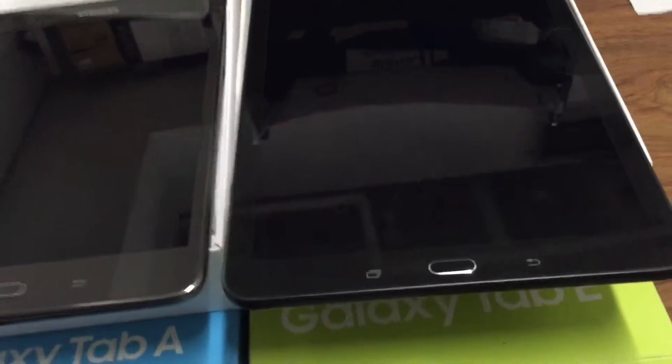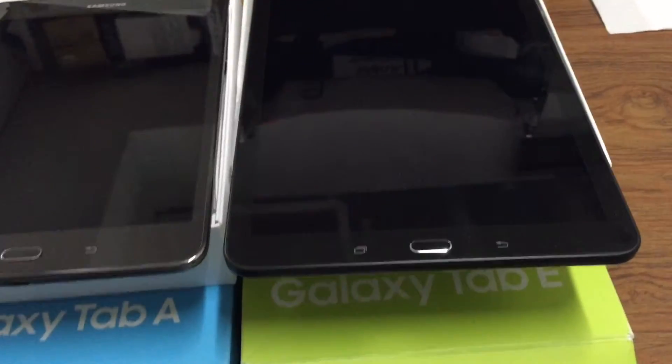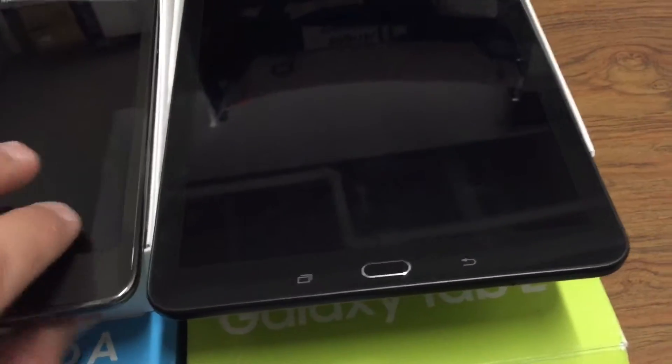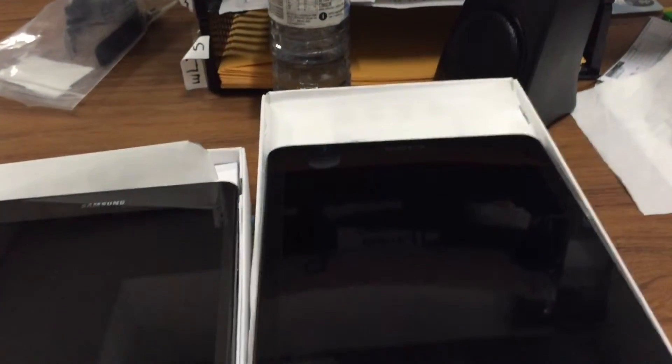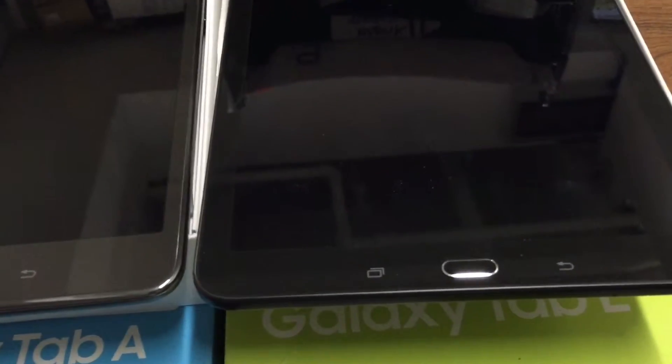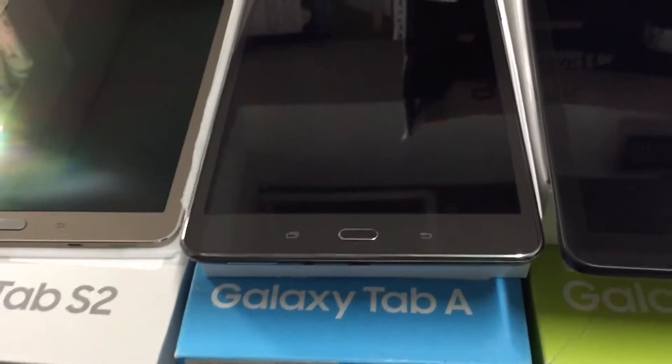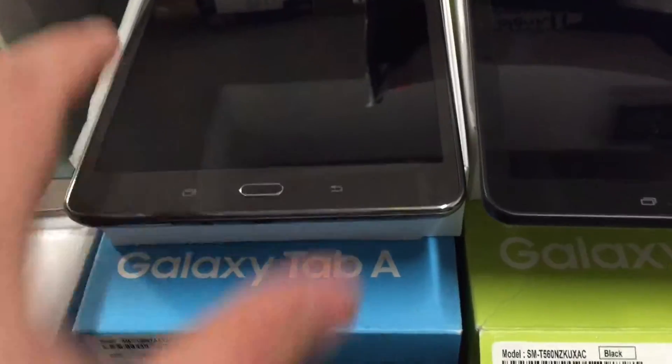The Tab E and Tab A, in my opinion, are in line with what Samsung usually offers — raw plastic on the back. You feel a lot of plastic, but it has a good firm grip. It's a 10.1-inch screen, really comfortable to use. All of these have Android 5.1, so it's very user friendly.